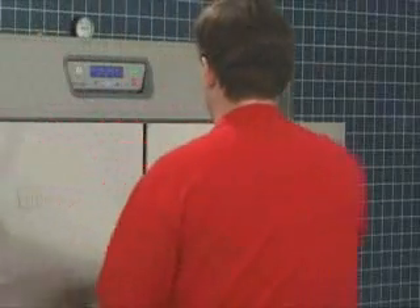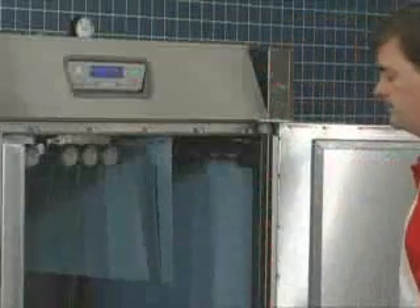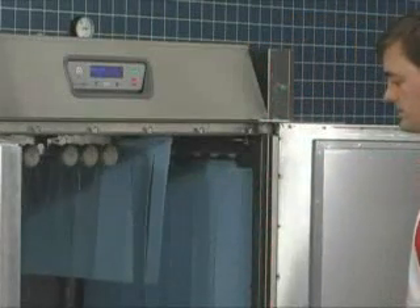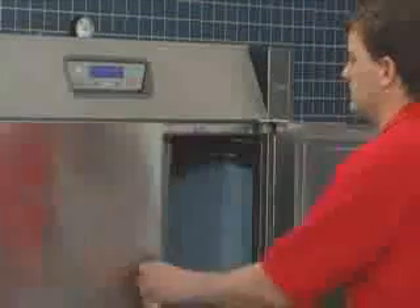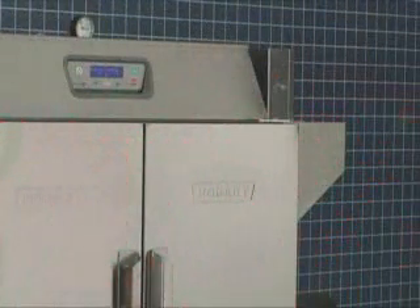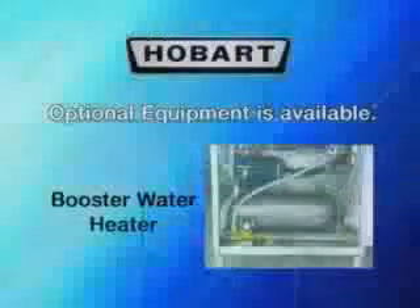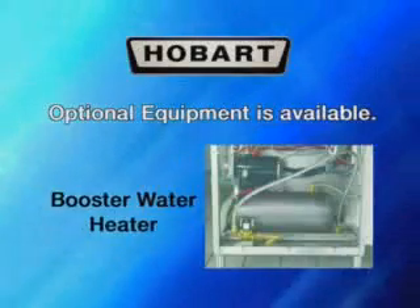The door interlocks prevent machine operation while an inspection door is open. If a door is open while the machine is operating, the pumps, conveyor, and final rinse automatically turn off. After the door is closed, the machine must be restarted by pressing the start key or by inserting a rack. Other design features and optional equipment are detailed in the operator's manual.